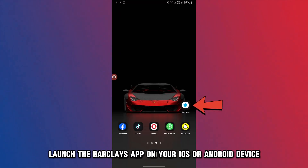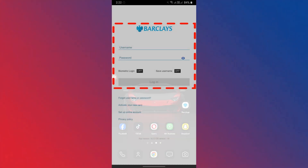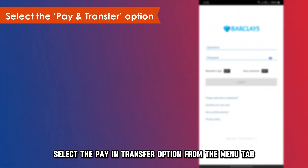On the app, launch the Barclays app on your iOS or Android device. Log in to your account. Select the Pay and Transfer option from the menu tab.